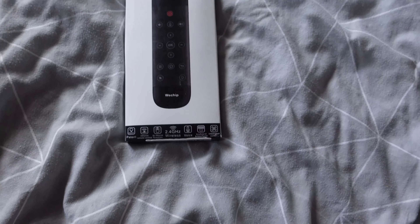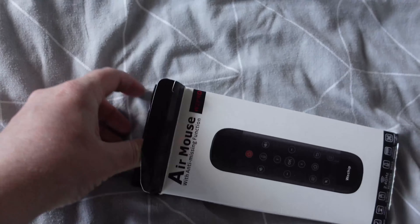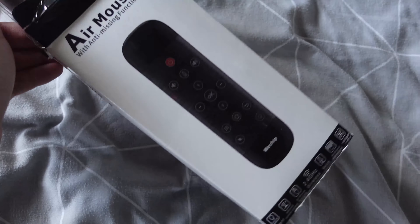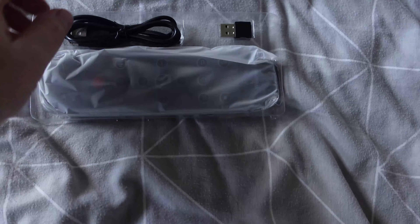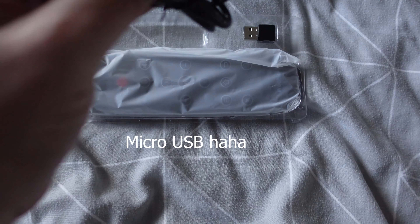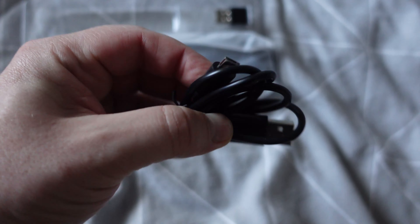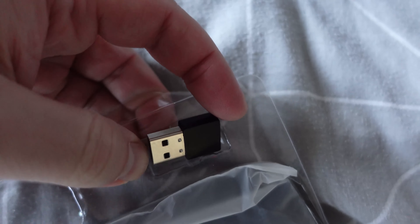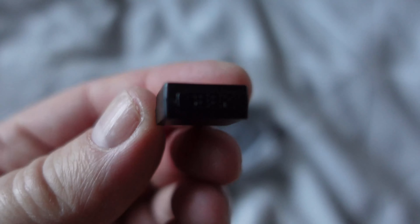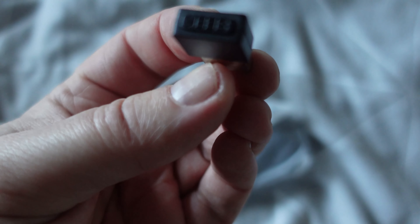Without further ado let's get it out. I'm upstairs because I've only got an Android box up here. So we've got the micro USB cable to charge it - whoops - and the dongle. That is a big dongle. It has a button on it.